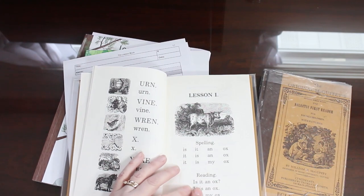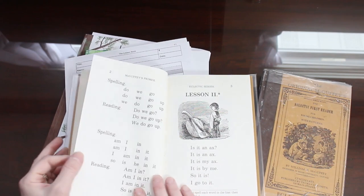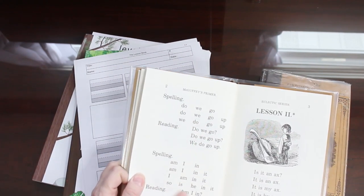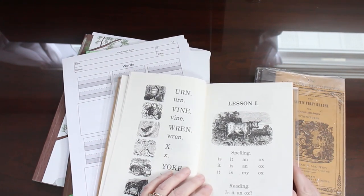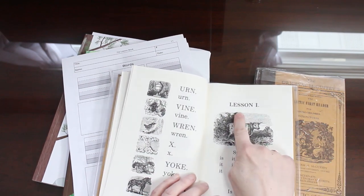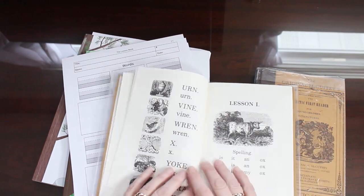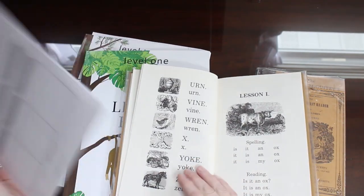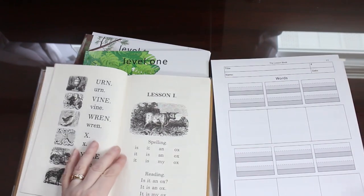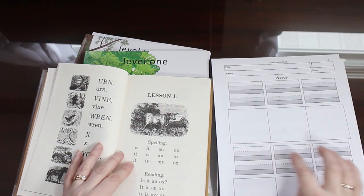Then they're going to read some basic sentences — like 'Is it an ox?' Now there's a second part to this with more sounding out and more reading. If you have a child that's really at the beginning stages and is struggling, what you want to do is split this lesson one into three subsequent lessons. And when you're using this lesson book, what I would do for those three lessons is take these words and put them in these places.